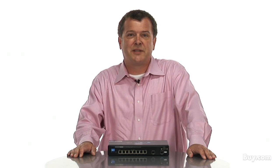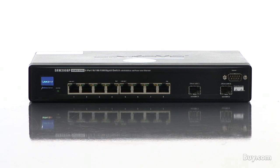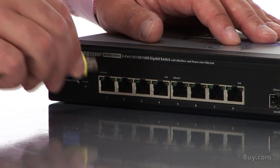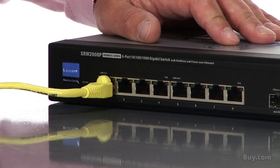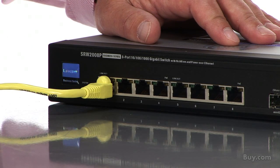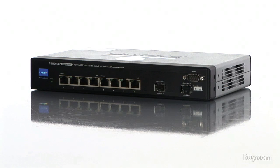Hi there, I'm John Sohm with Cisco Small Business. Thanks for joining me as I provide an overview of the Cisco SRW2008P eight port gigabit switch with Power over Ethernet. This compact switch provides wire speed gigabit Ethernet connectivity, Power over Ethernet, quality of service, as well as an easy to use web-based management interface so you can get up and running fast.